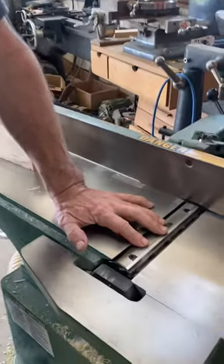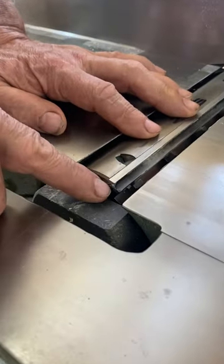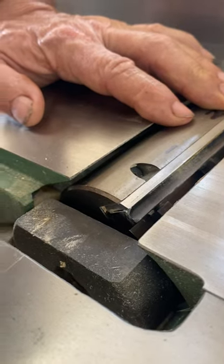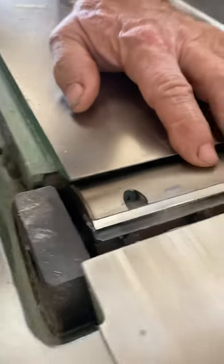I don't know how helical heads are set up, but you need your knife projection sideways to clear the edge of this ledger. You don't need a rebate.